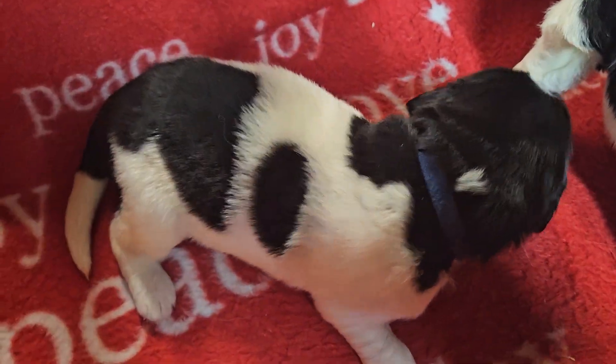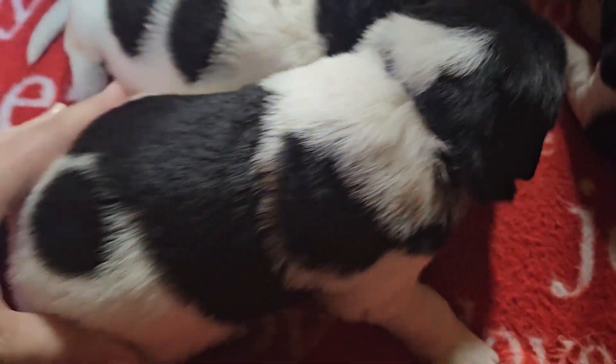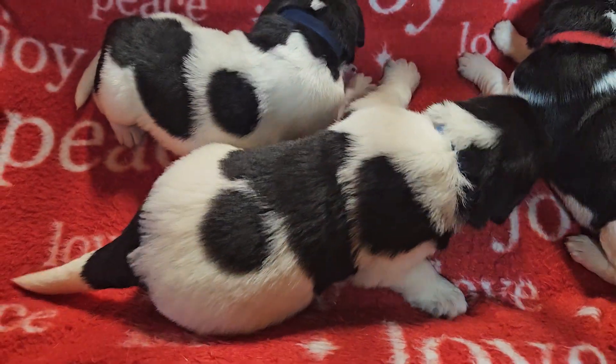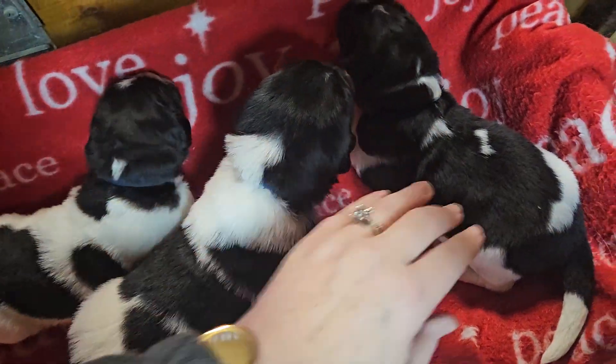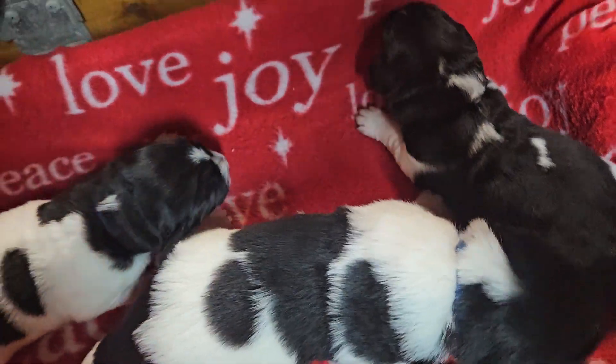We have Navy here, we have Blue who was just napping, and we have Red. Now Blue is a week older, so he's bigger, but these two will be the same size when they get grown up.